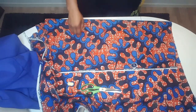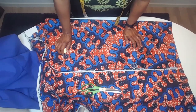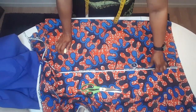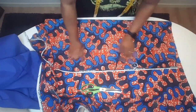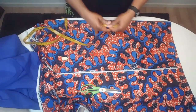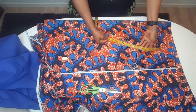Hi guys, welcome back to my channel. In this video I'm going to show you how I cut and sew a 2XL large blouse. I'm folding my material into two like this, and with my measurements I'm going to remove eight inches.